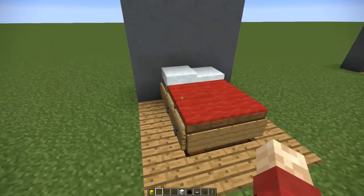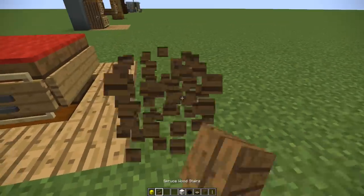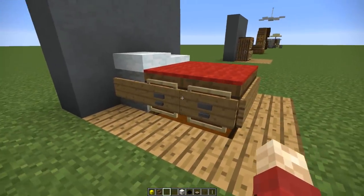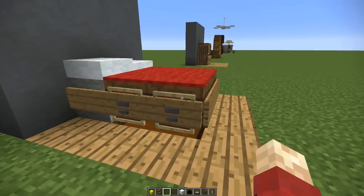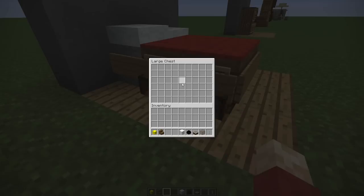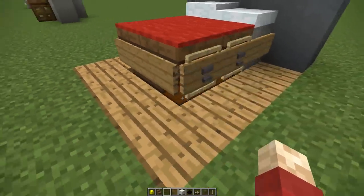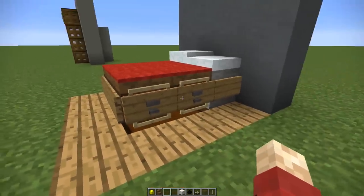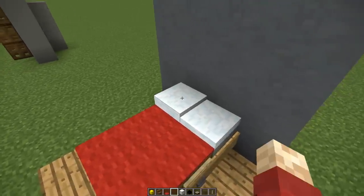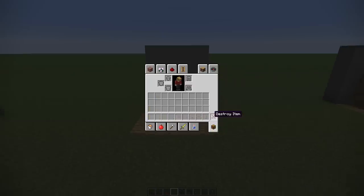Next up we've got a new bed design — it wouldn't be a Grian decoration video without a couple of bed designs. We've got some spruce wood stairs placed upside down, with a little cupboard design using a sign and anvil inside an item frame. It's a very expensive way to decorate, but underneath we have a chest so you can pretend those shelves come out and you've got storage space. On top we've got a red carpet and some pillows using snow. It's a nice little design.